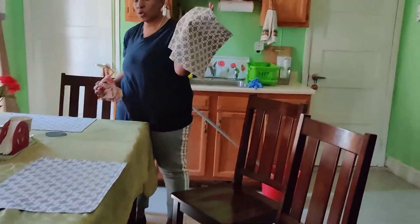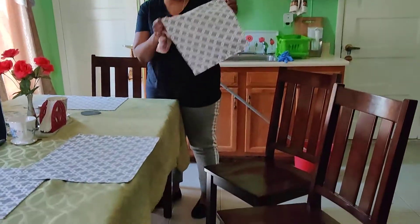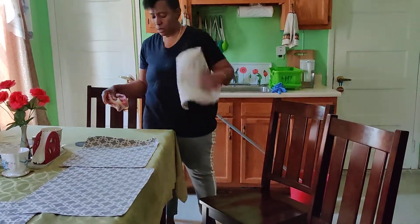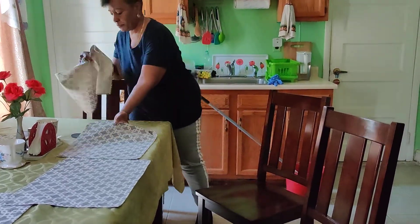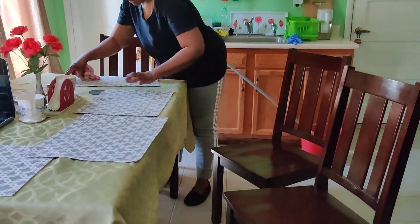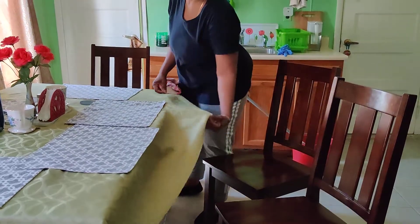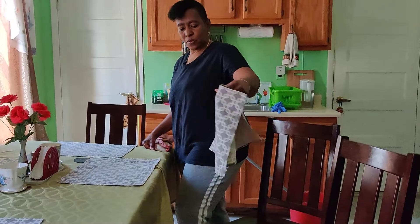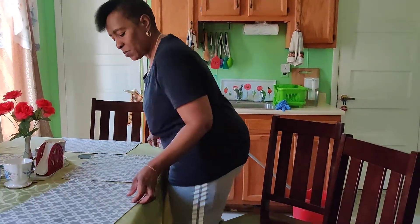As for the mats, they're cloth, they're washable. What I do — I shake them off. And then the tablecloth, when I'm ready, I'll wash both the tablecloth and the mats. But right now they're clean, so I'll just shake them off.